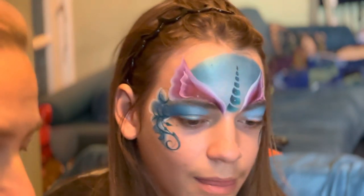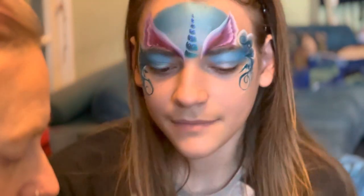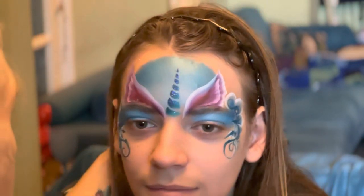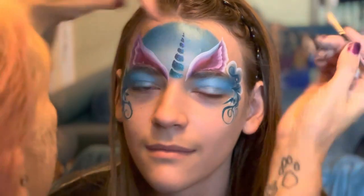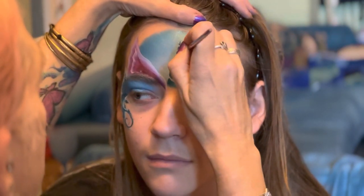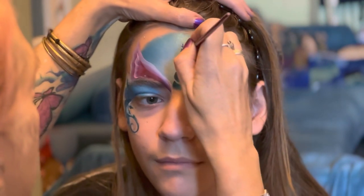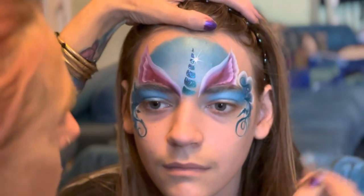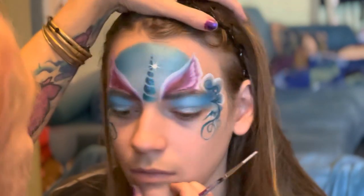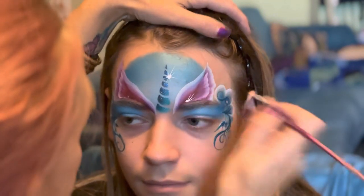The next ones I do are my white swirls — or lines, or whatever we call them. I do a little starburst there by the horn. You can do it however you want, as many as you want. I also do a few little hairs like that inside the ear.